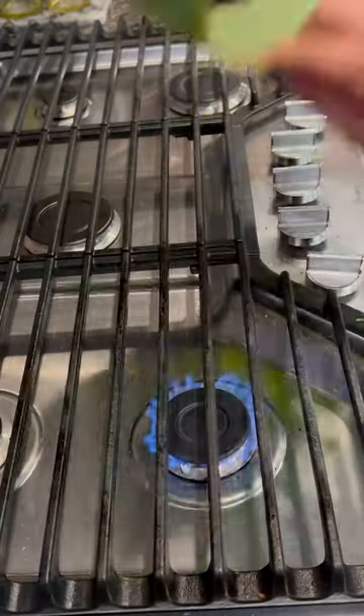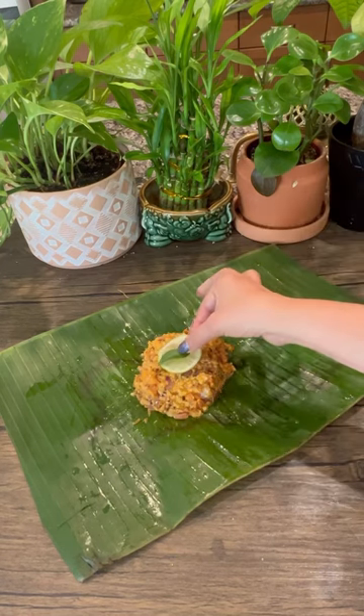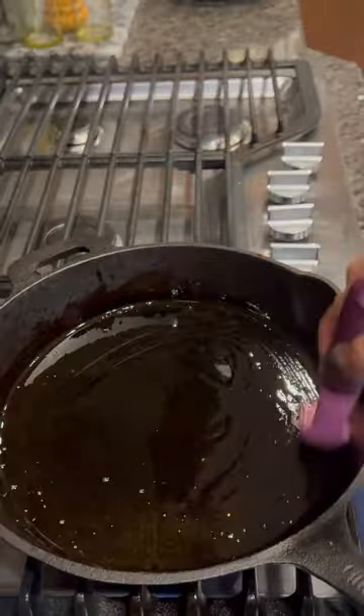Then add that mixture in the banana leaf and place the fish fillet on top. Add more mixture on top, drizzle some mustard oil, and add some lime slices and curry leaves. Then fold the banana leaves like an envelope and tie it with kitchen string.